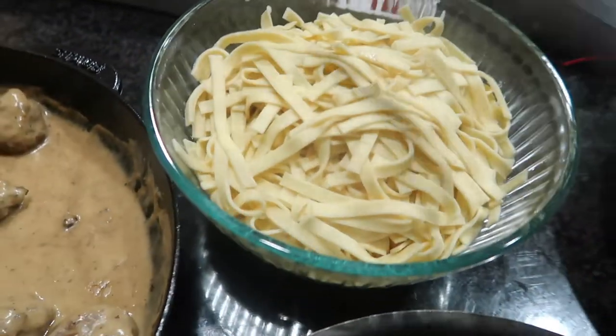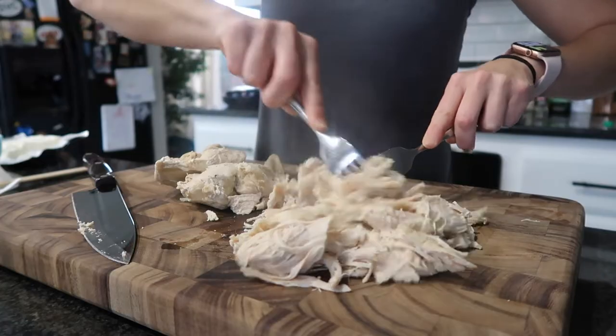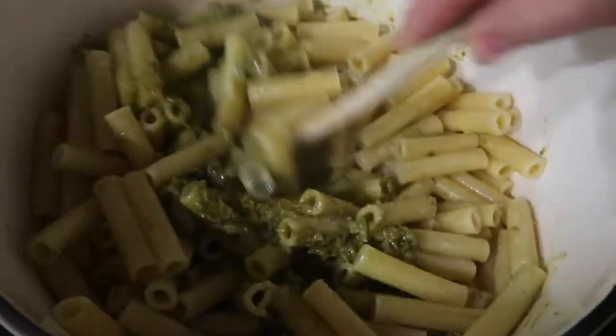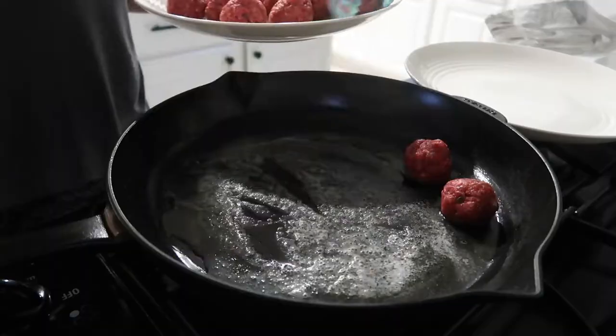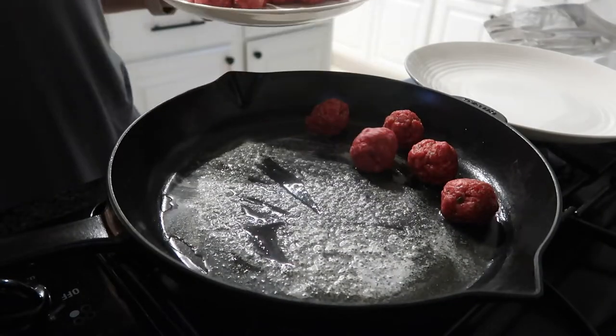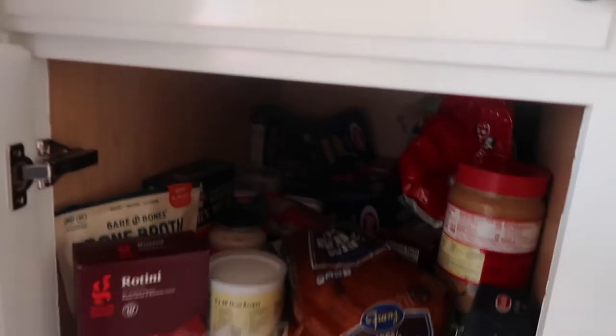Greetings friends, welcome back to my channel. If you are new here, welcome — my name is Alicia. In today's video I'm taking you through a pantry and fridge clean out, showing you different meals that I am making with the ingredients I already have on hand. Let's get right into the video.